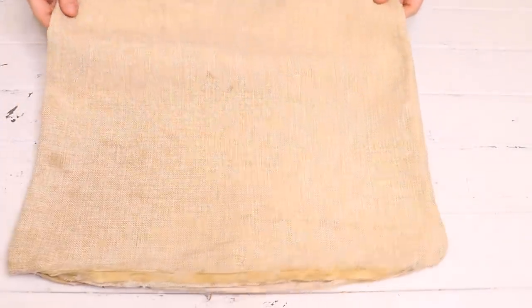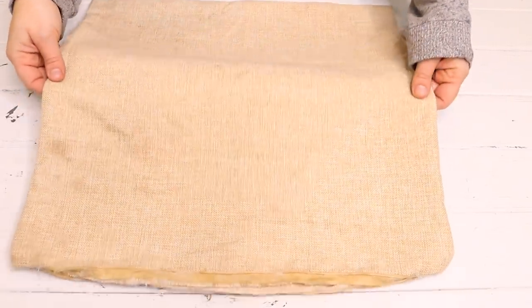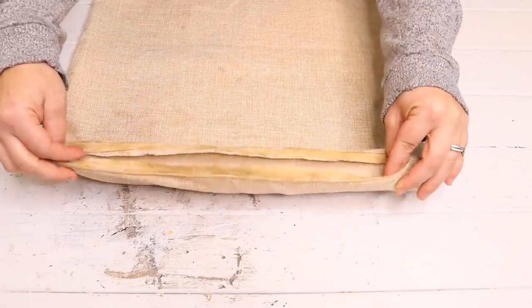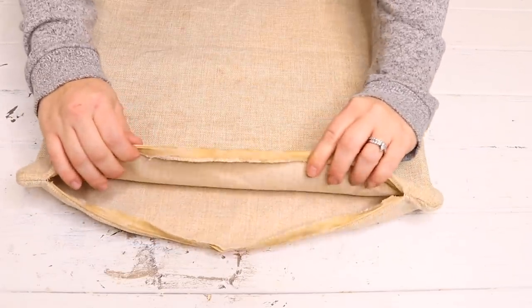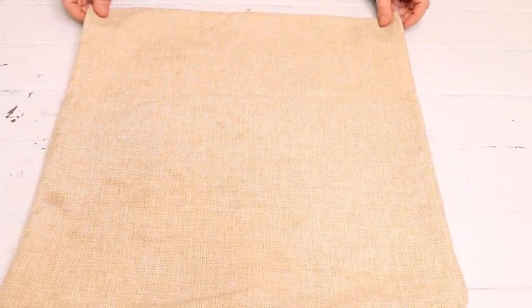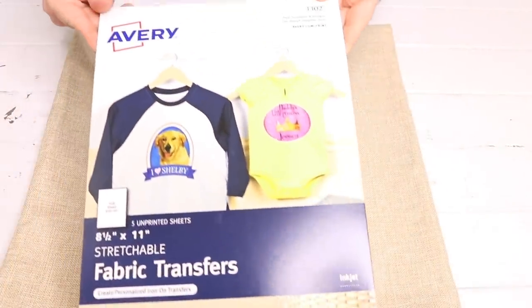Alright, let's get started on the DIYs today. For the first DIY, I'm going to reuse an old pillow cover that the zipper actually broke off on — I was just going to throw it away — but since this is such a blank pillow cover and I can do anything with it, I'm going to fix it and make it into a decorative winter pillow.